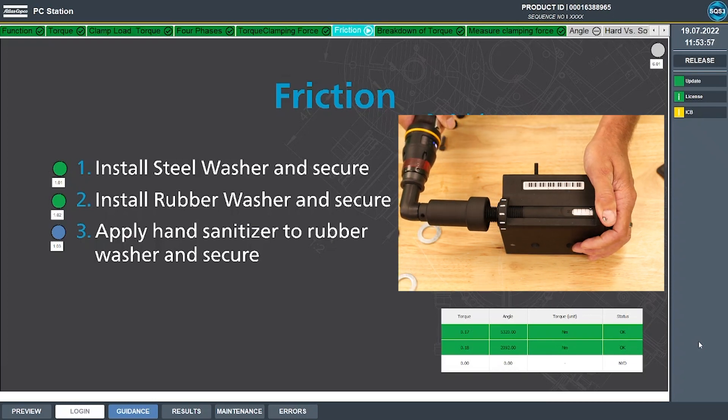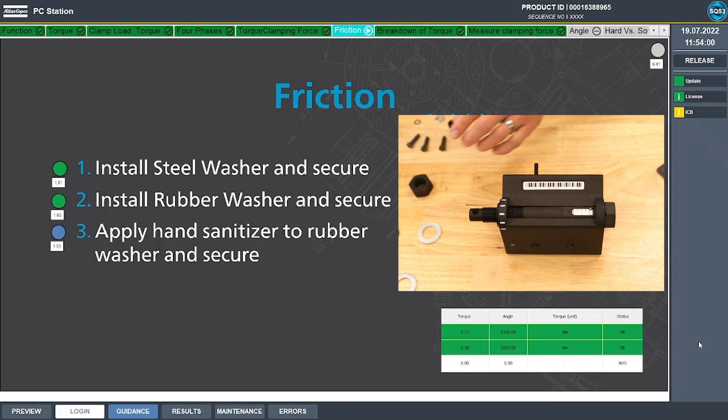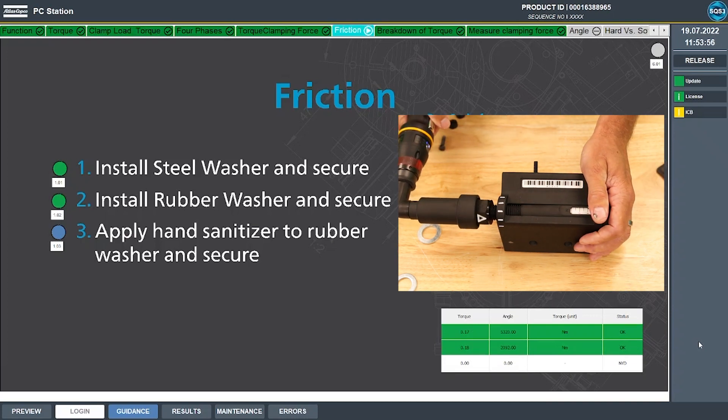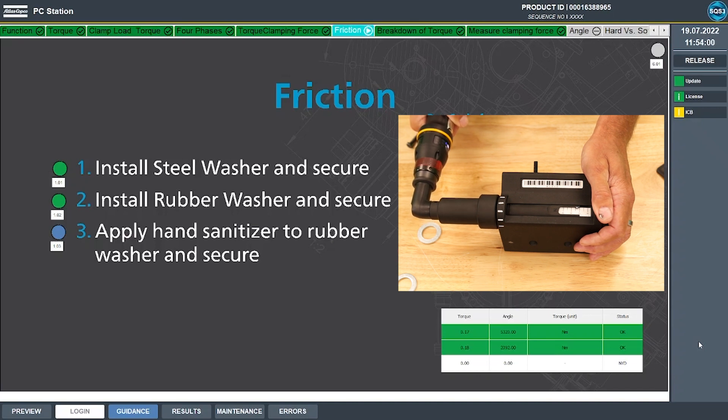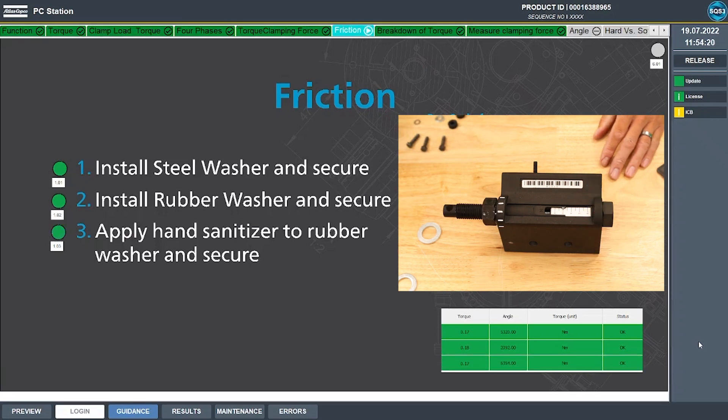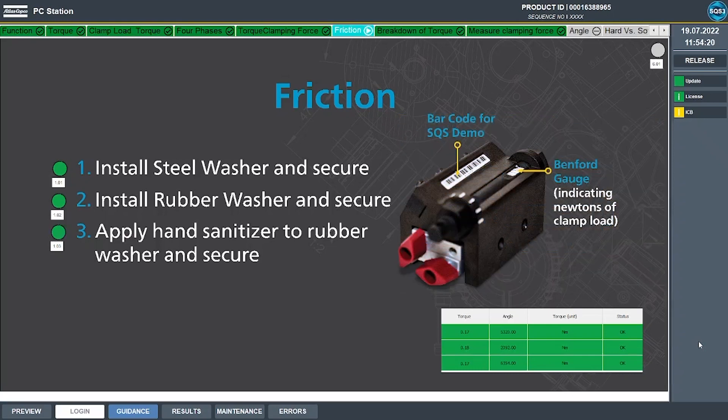Last we're going to use the rubber washer that's been lubricated. The tool shot off at 0.17 Newton meters, but we generated six Newtons of clamp force. So we demonstrated that with the rubber washer our generated clamp load was less than half of what we got with the steel washer, and with the lubricant it was almost 50% more. This shows just how much variation in clamp load can be caused by changes in frictional factors.